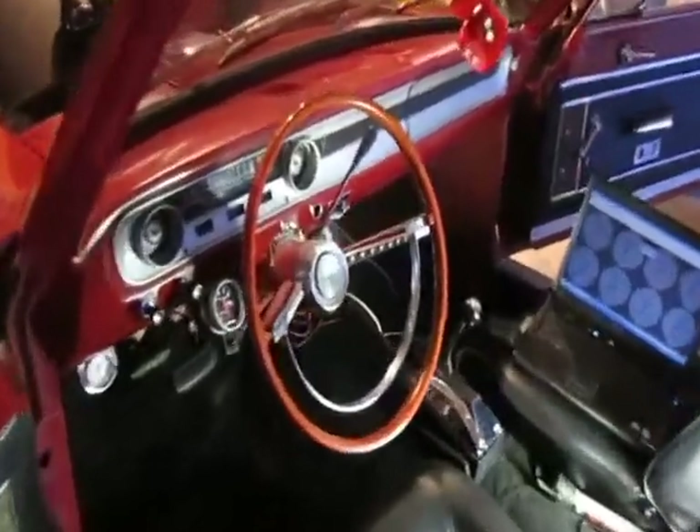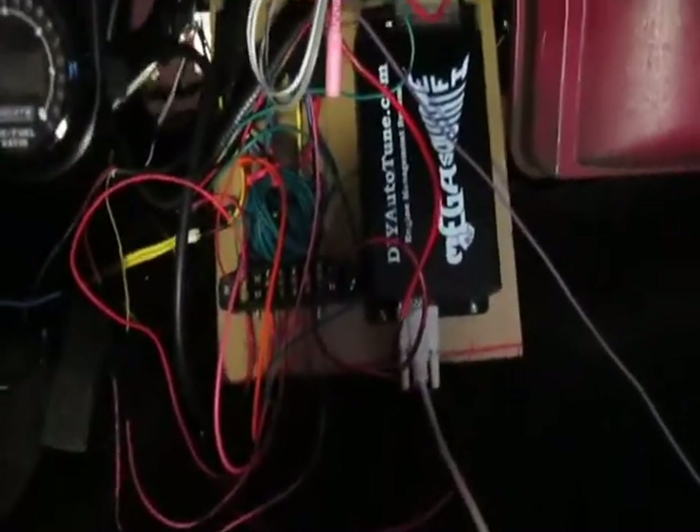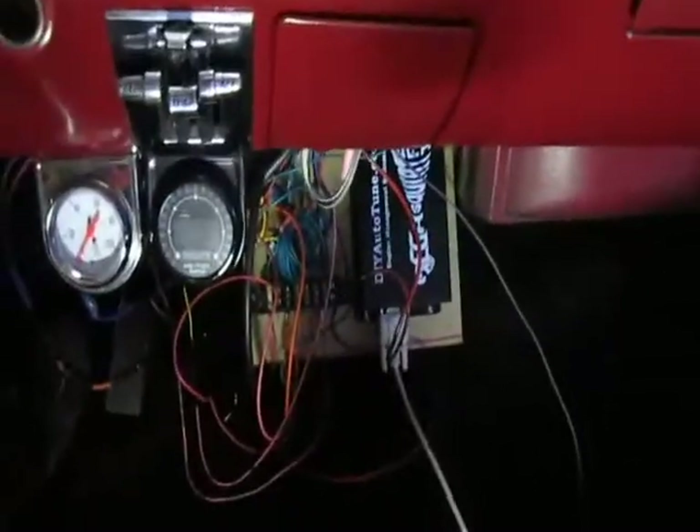Inside the passenger compartment, I have mounted my Megasquirt controller, which I built from the kit. They have a lot of nice instructions — it's a lot easier than I thought. I mounted it on this Lexan board, which will flip up and down and lock up, so that I can hide it away once my wiring is cleaned up.